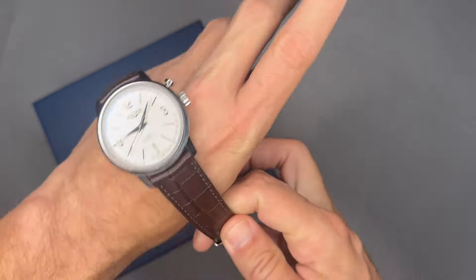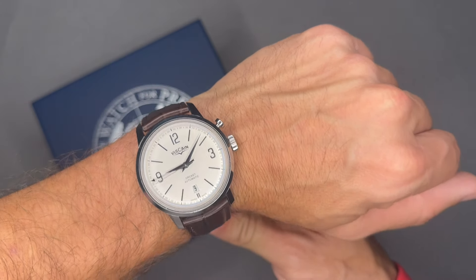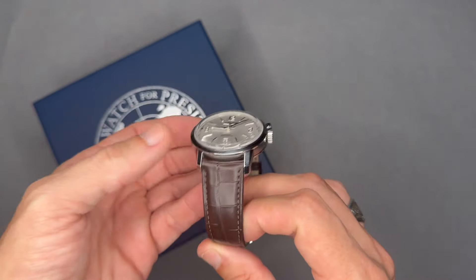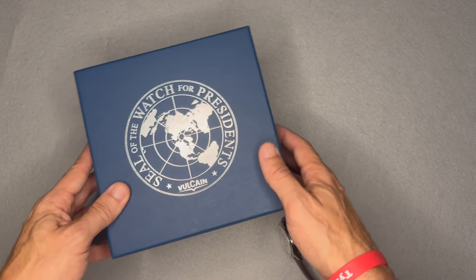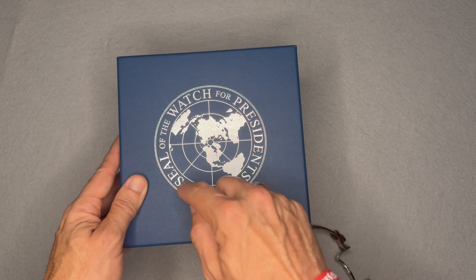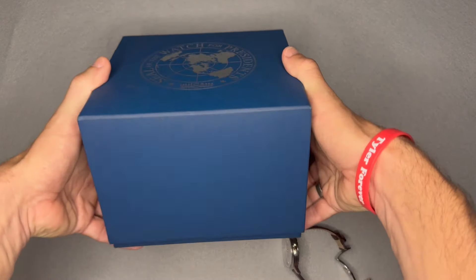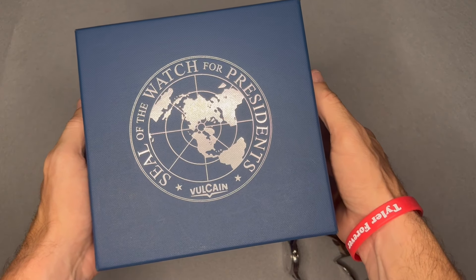Why I chose this watch: I like the classic, dressy look and I like the history — specifically the connection with U.S. presidents, which I think is pretty cool. They really highlight that pedigree in the box, which features the seal of the President of the United States and says Vulcain on it.